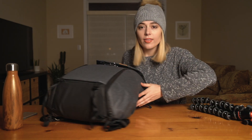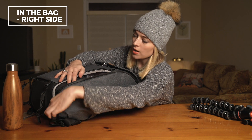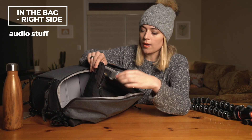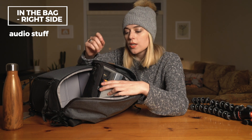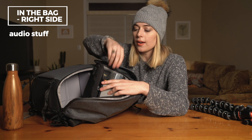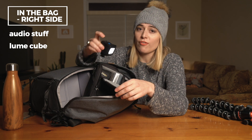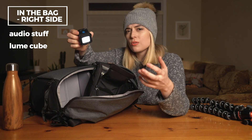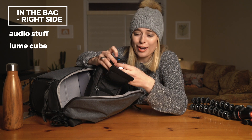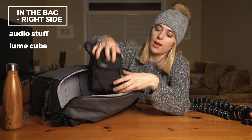Going over to the other side — this zips up into the same main compartment but it's just the other side of it. In this little pouch I have all of my audio equipment: a Zoom, lavaliers, anything I could possibly need to record scenic audio or set up an interview with someone or put a lav on myself. I also have my one extra light — this is a little Lume Cube and it can go very, very bright. You could use this for lighting something for a photo on the fly, and I also like it because it's sort of a backup flashlight if you got lost or stuck anywhere.